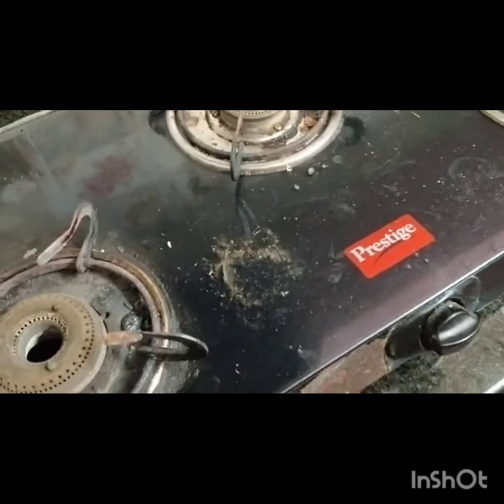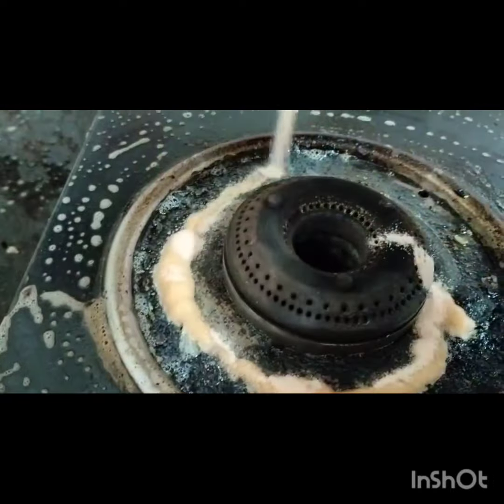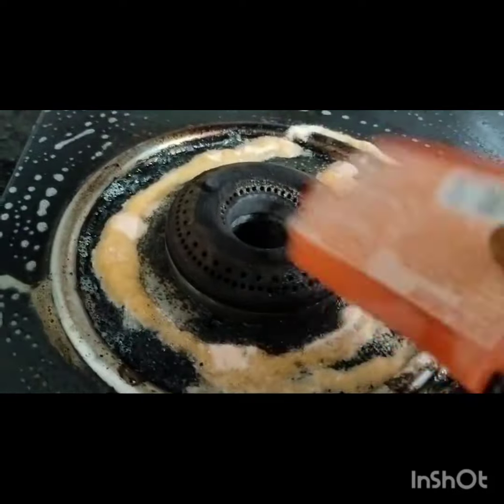We have to clean it. We make it liquid in the market. Here we can clean the water. If you go this way, you can clean your work yourself.